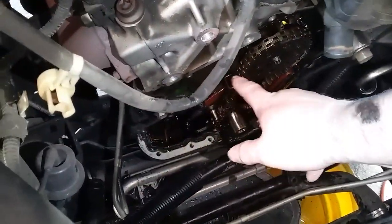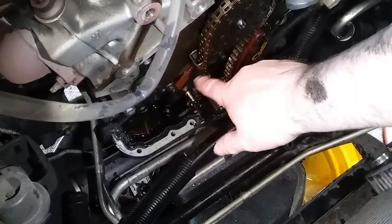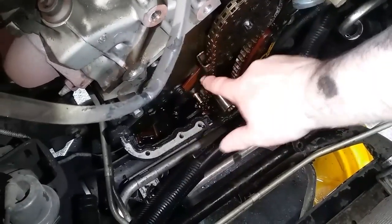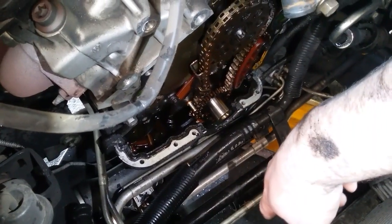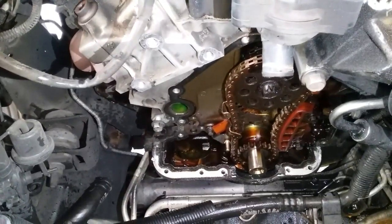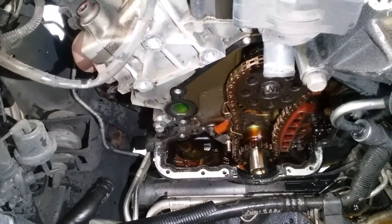Here's what I found - this is the timing chain guide or tensioner right here. And as you see, I can move this chain, and I shouldn't be able to do that. The tensioners just aren't as strong as they should be, and Ford redesigned it.